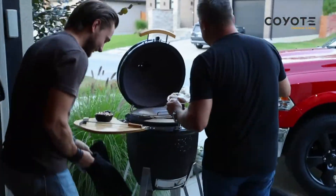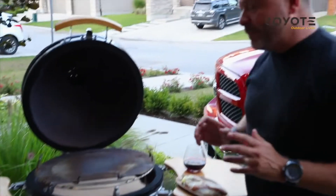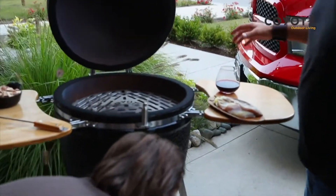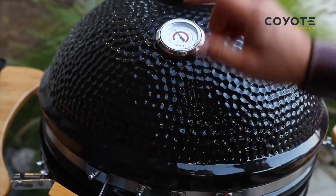So one of the things we want to do here — Dakota touched on it before we started — is we want to make sure to just have a real quick smoke. So what he's doing, have a look at that fire in there. This is a beautiful Coyote outdoor asado smoker.